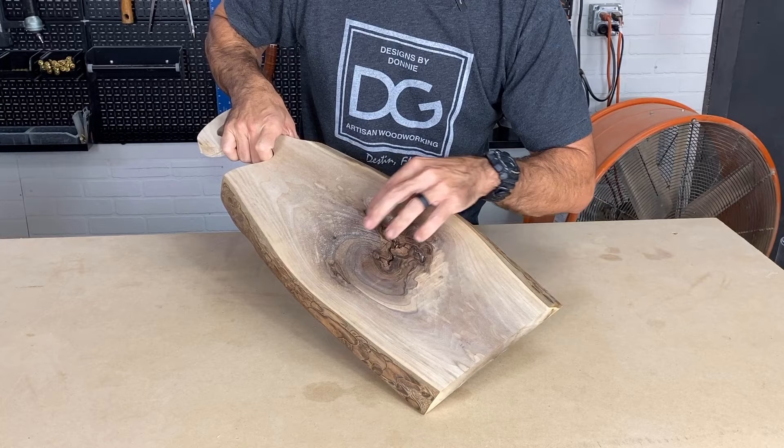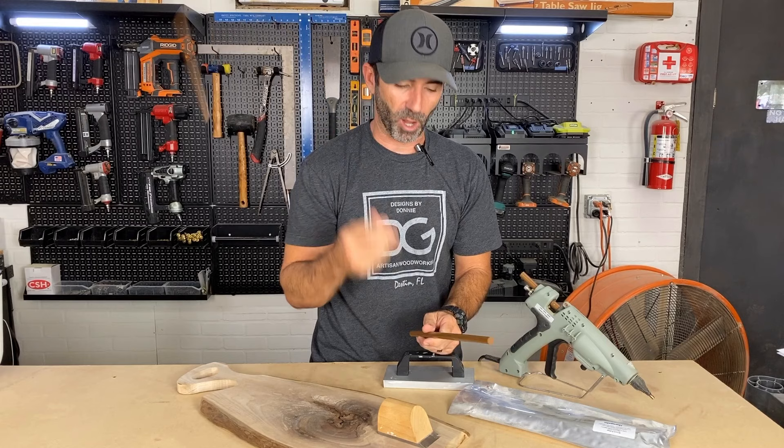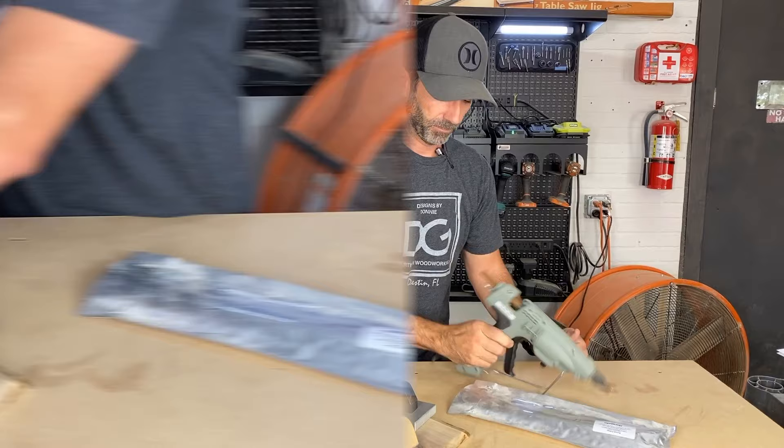For this first repair, we're going to be filling in this void and all these cracks from the figure in this black walnut board. Supplies we're going to need: knot filler rods — we're only going to need one, so toss one over the shoulder for good luck. We're also going to use a chisel, a cooling block, and this heat gun.